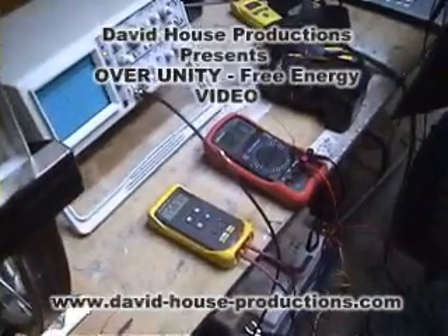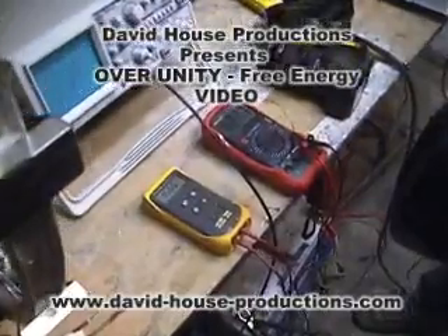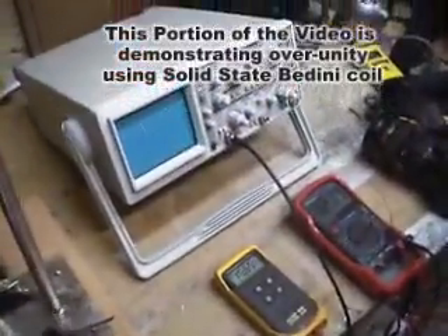The voltmeter on the right is the input voltage and the voltmeter on the left is the charging voltage. So we have over-unity right here, plus we have the 86 and 12.